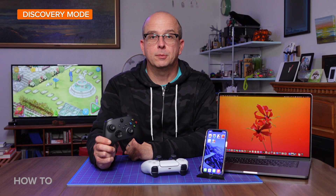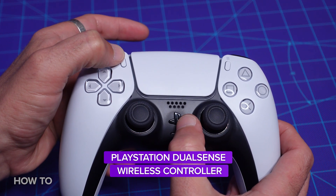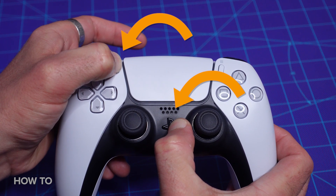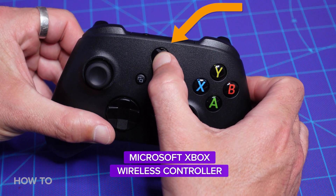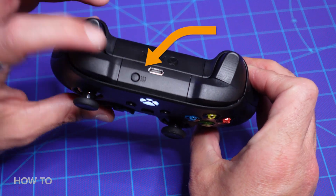First things first, since we're using Bluetooth, we need to learn how to put our controllers in discovery mode. For the DualSense controller, with the power turned off, hold down the PlayStation button and the share button for a few seconds until the lights around the touchpad start to flash. For the Xbox wireless controller, hold down the Xbox button to power it on, then press the pair button until the Xbox logo blinks.